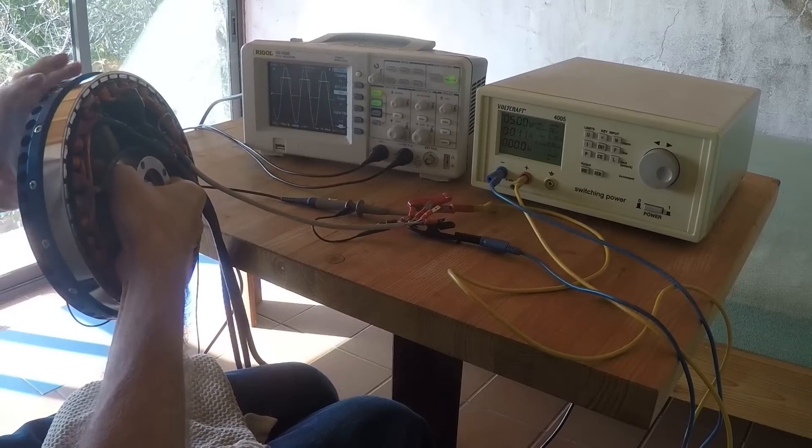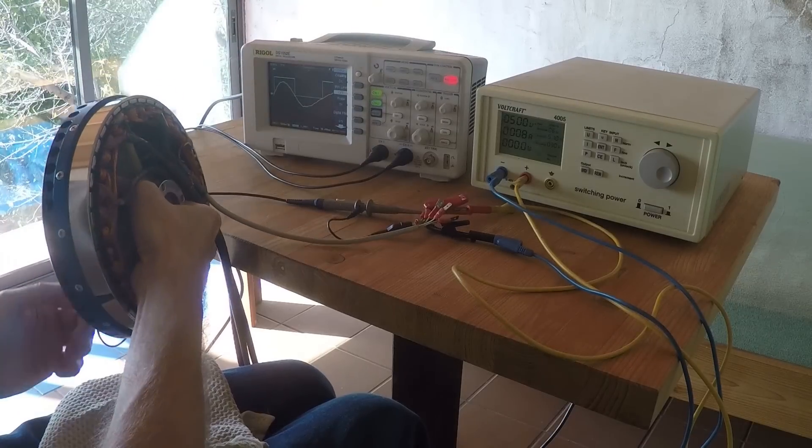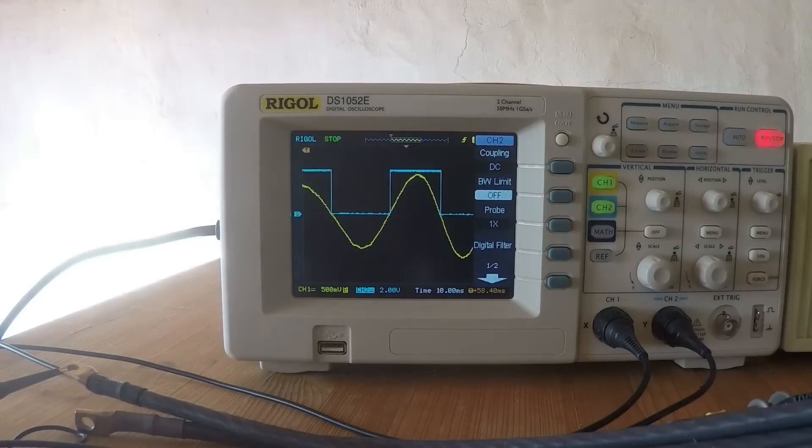The last step is to check the alignment of the Hall sensors with a two-channel oscilloscope. One channel measures the back EMF between two phases, while the other is the sensor output. Both should have exactly the same phase angle.